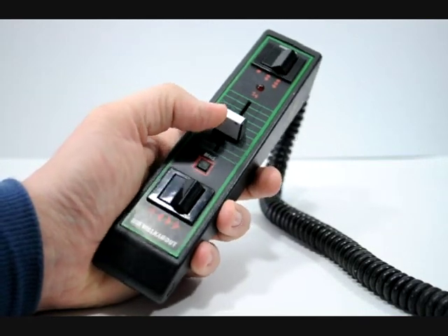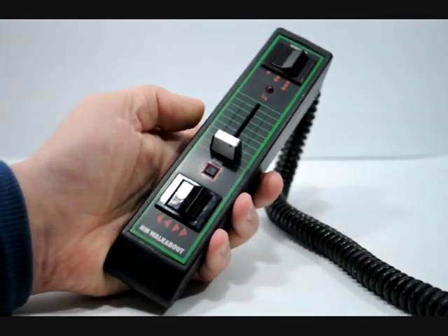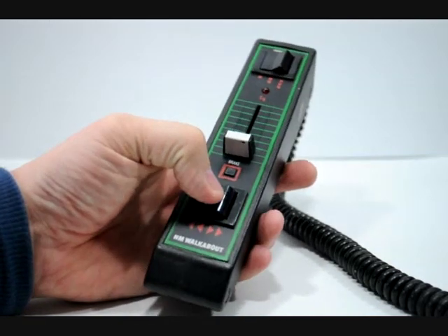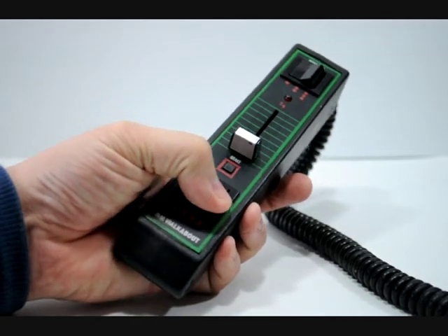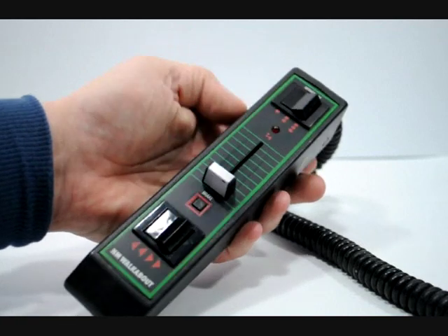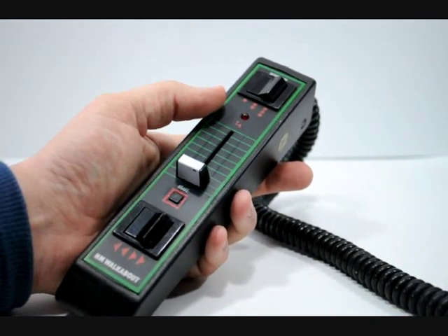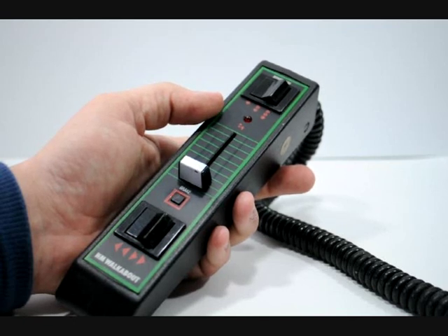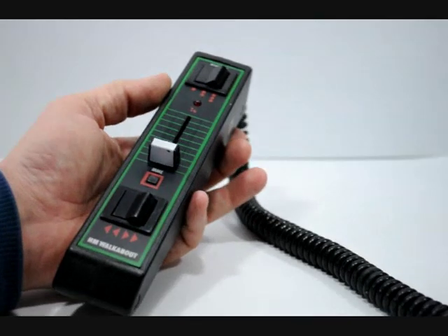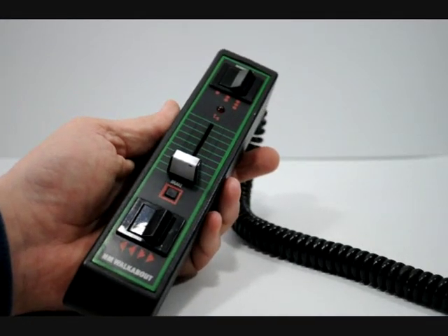As you can see we have a sliding potentiometer here which is nice and easy to use — and look, I'm holding this one-handed, even my left hand which isn't my best controlling hand. We have a forward and reverse switch at the bottom, a massive chunky thing, and then there is a momentum control at the top with three different levels of momentum. If you short anything out you've got a light here to tell you that something bad has happened. All this is attached to a nice coily cable so that you can walk around your layout, hence the name H&M Walkabout.